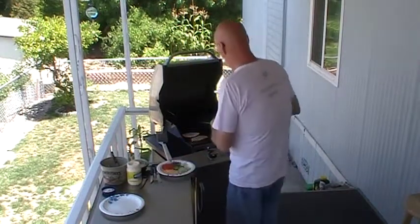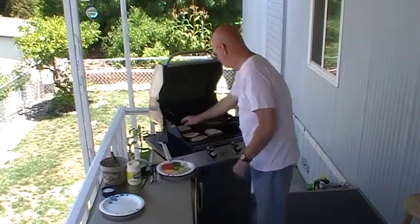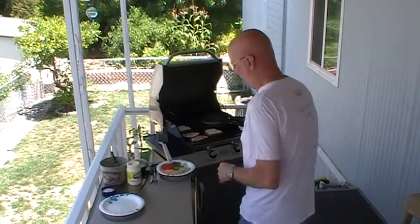I'll take a couple slices of bread and try to toast this a little bit. We're doing a big adaptation of this recipe. The actual recipe calls for tuna, and I'm substituting chicken for the tuna. It also calls for this to be microwaved, which I'm going to try doing on the grill instead. So we'll see what happens.